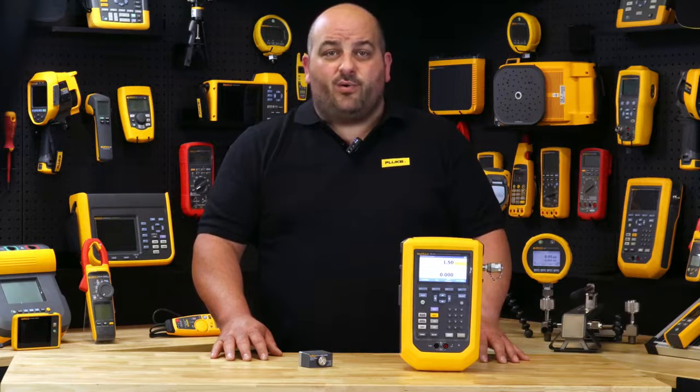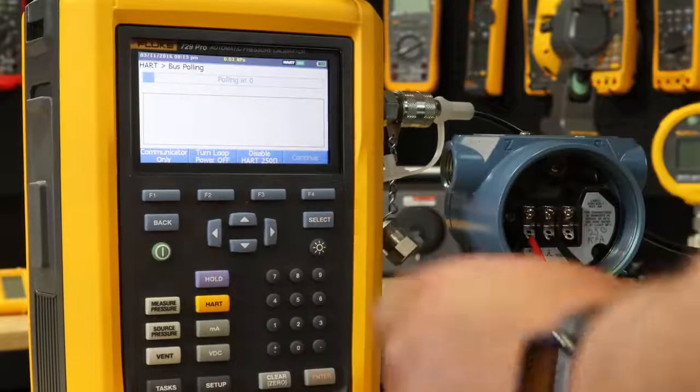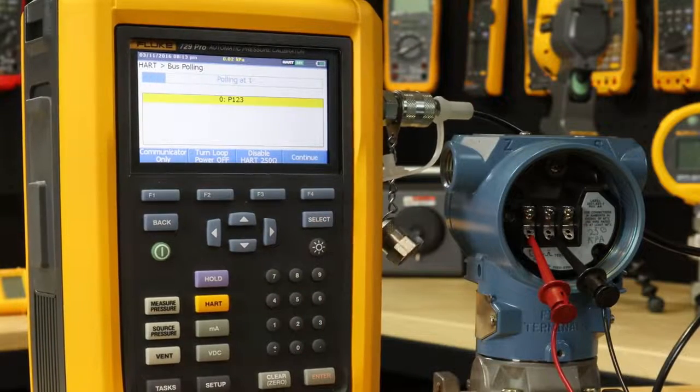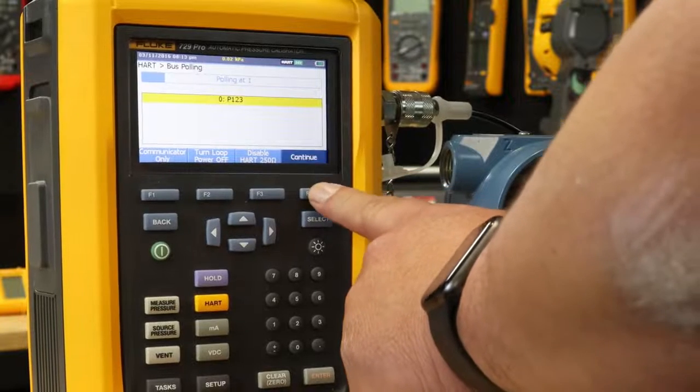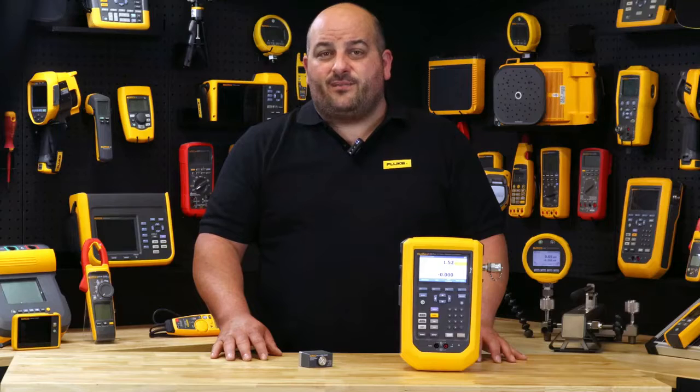With its very impressive 0.01% accuracy, a target pressure can be set in the 729 Pro using an automatic internal pump. The calibrator will automatically pump to the desired set point, then internal fine adjustment control automatically stabilizes the pressure at the required value, keeping you in control all day, every day.